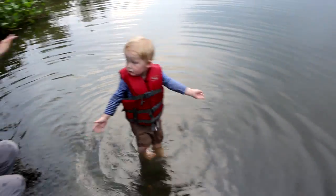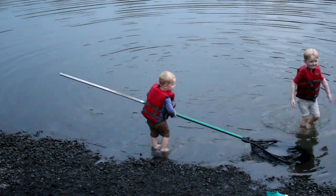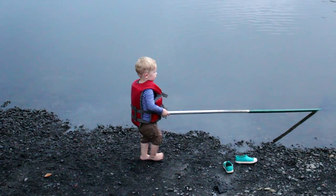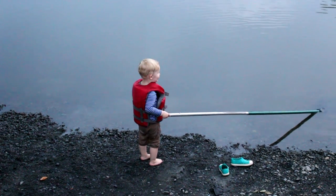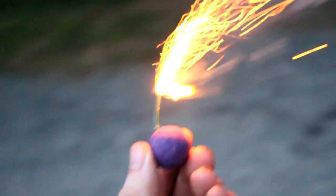The fish is gone - good job, man. Hey Nathan, you having fun? I catch fish! You catch fish? Nice!